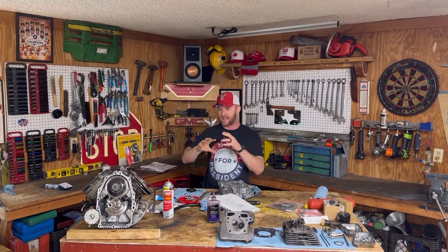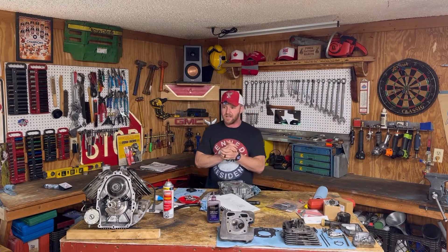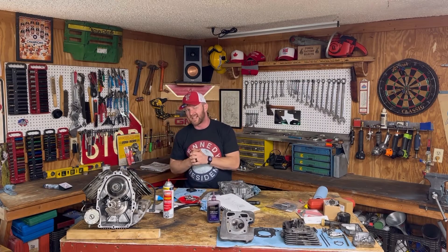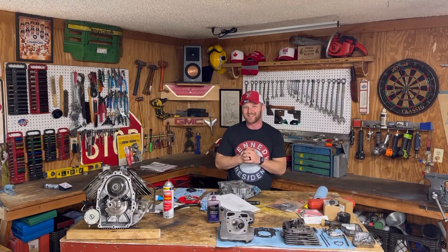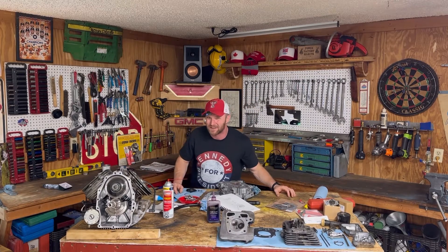By doing that, I can show you how the valves open, how they close, why you're adjusting the valves, so you really get a better understanding of what's going on. Let's go ahead and zoom in on the guts of this and see how she ticks, and then we're gonna show you how to adjust the valves, which is a really, really cool setup on this Kawasaki.